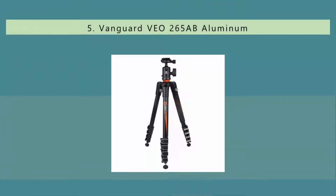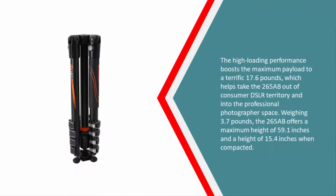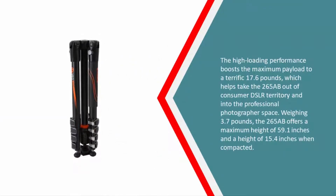Starting our list at number five, the bigger brother to the Vanguard VEO 204AB, the 265AB brings everything that makes its smaller sibling so great for travel and also offers additional stability. The high loading performance boosts the maximum payload to a terrific 17.6 pounds, which helps take the 265AB out of consumer DSLR territory and into the professional photographer space.